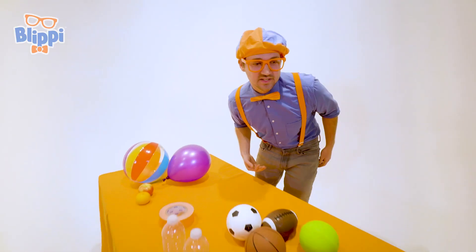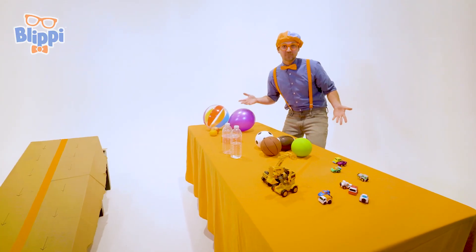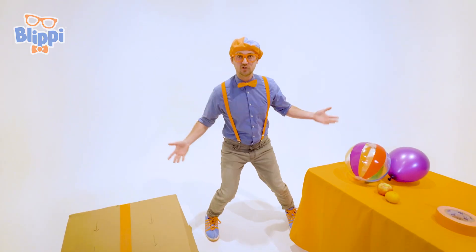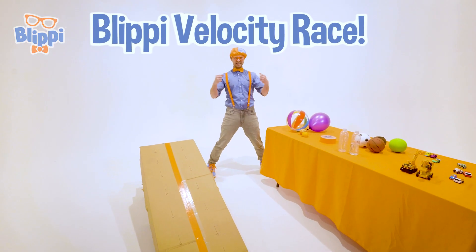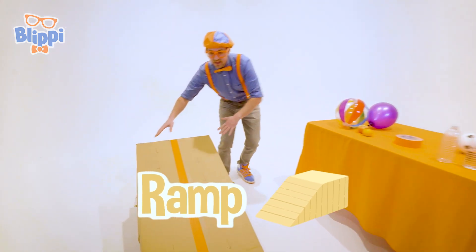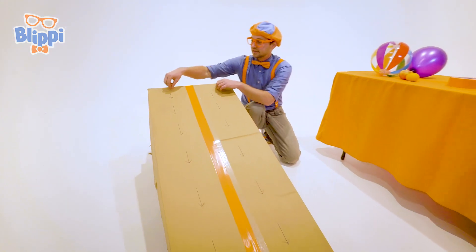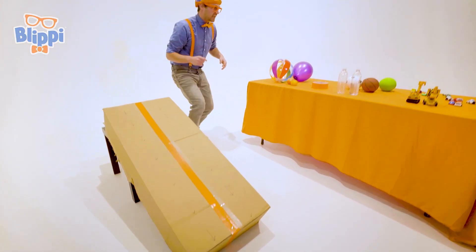Look at all the items that I have! So many random things! In this video, we are going to do the Blippi Velocity Race! That's where we put a lot of these items on this ramp — see how this ramp is at an angle — we're gonna let them go at the same time and see what item reaches the bottom first.